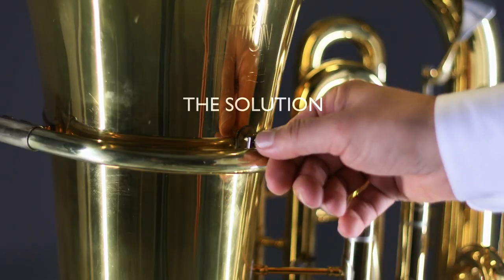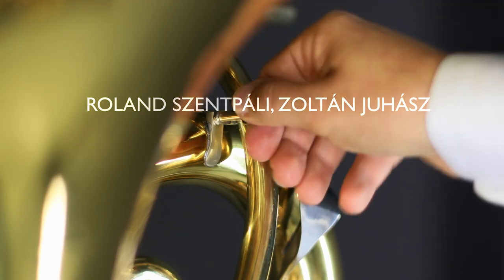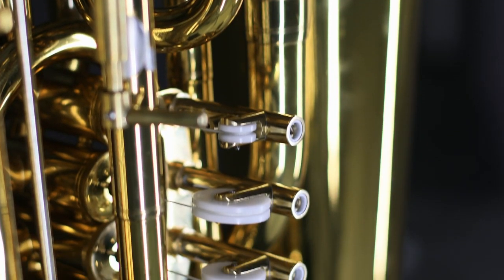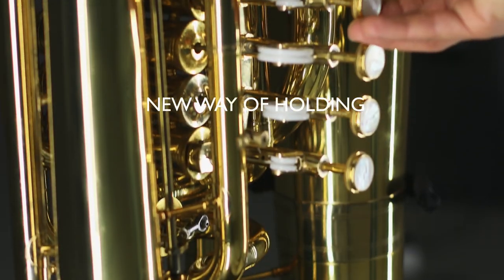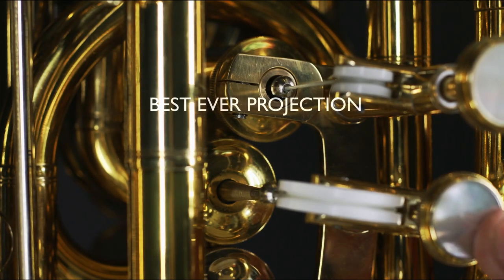The solution is here. The double-sided piston system, made by Roland Senpali and Zoltan Juhas, supported by Gerhard Mayung, gives you two instruments in one: a traditional positioning tuba with all its benefits, and a new way of holding your instrument with free body communication to your audience and the best ever projection of your playing.